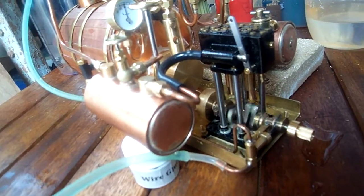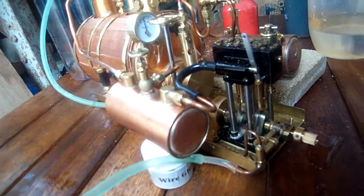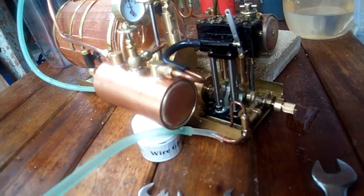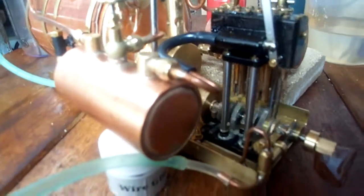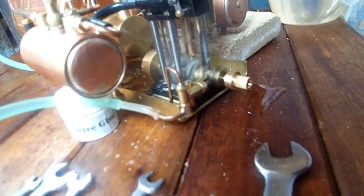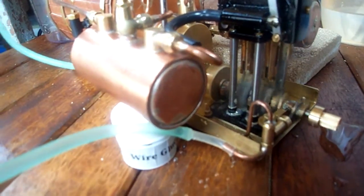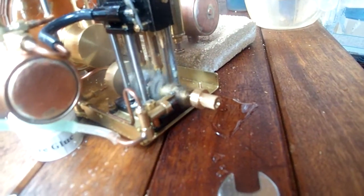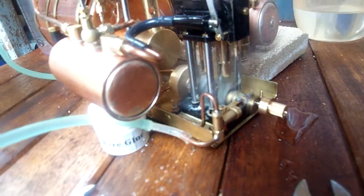Let's see where we go. There we go — engine is now running.